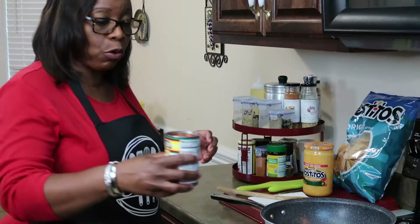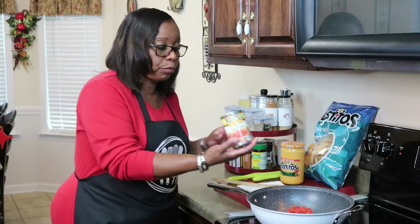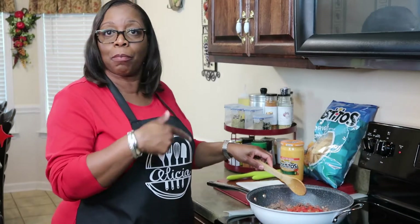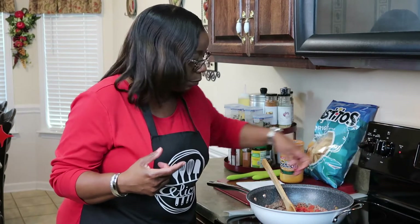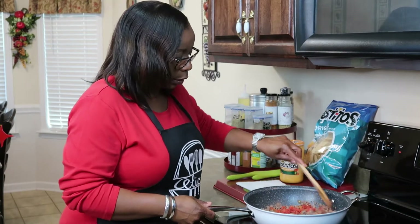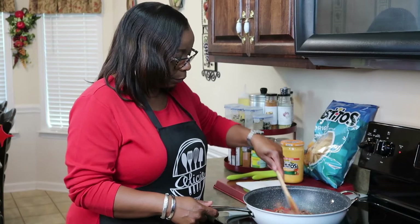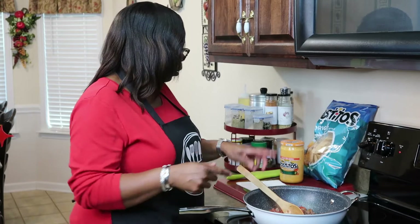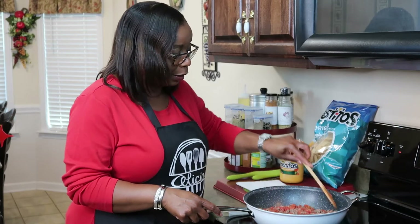Now I'm going to add the Rotel tomatoes. I forgot to mention — if you like venison, have your butcher grind up your venison; you can make dip with venison too. You can make dip with sausage, or any type of ground meat that you and your family love. If you don't eat meat, you can also make a dip using just the tomatoes and the cheese, or add chopped vegetables.